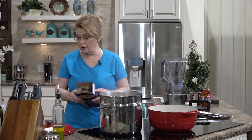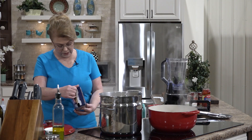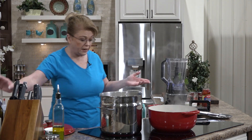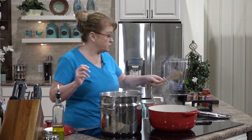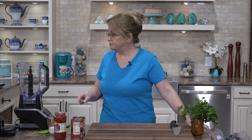We're going to let that go for about — what does the package say? Twelve minutes. If you can't find the rigatoni, you could use penne or any tubular-shaped pasta, preferably with ridges so that it holds that sauce.